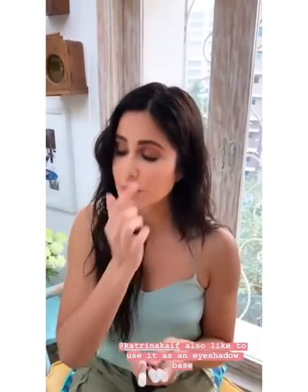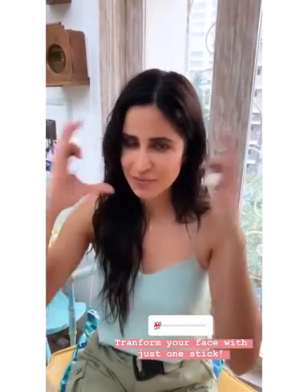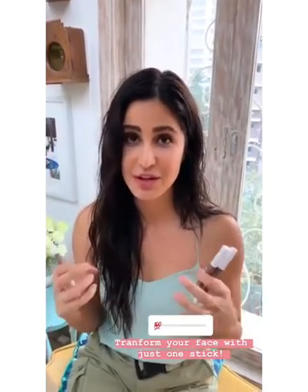You also can use them as an eyeshadow base. If you just put it here on top of your lid, that also just opens out your eyes right away. So with just one product, you can really give yourself like a 30-second complete face transformation, which will just make you look really fresh.